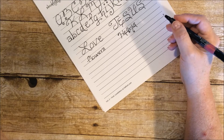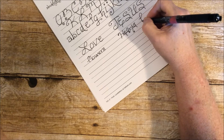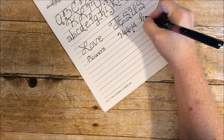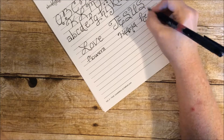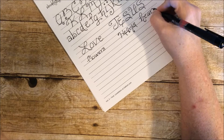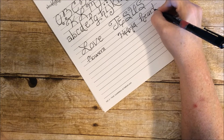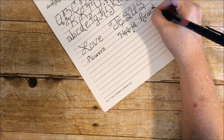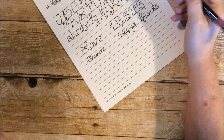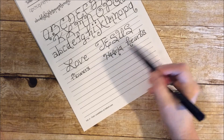Now what if we did 'hearts' all with lowercase? Let's do that. So now you can see a little bit of a difference.